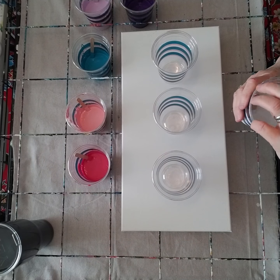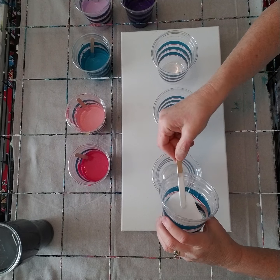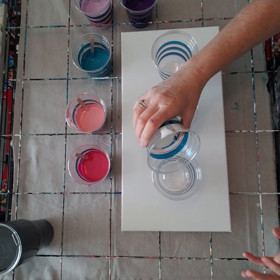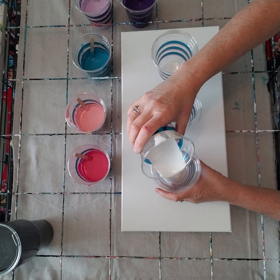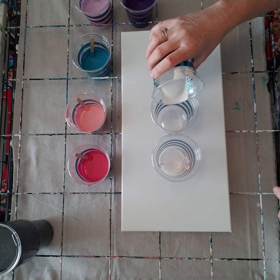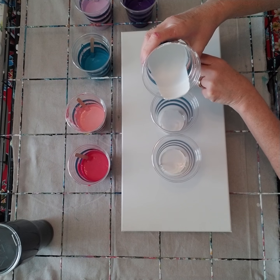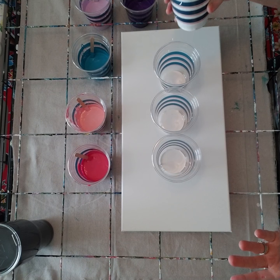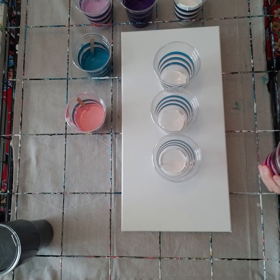I'm going to put my colors in the cup, just a little bit of each, starting with the white. This is not a sandwich pour where you start and end with white — I'm just layering the colors in one by one.